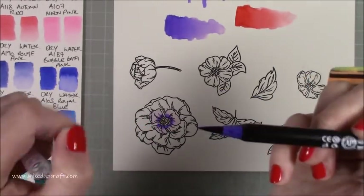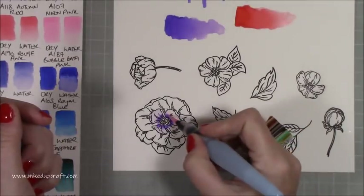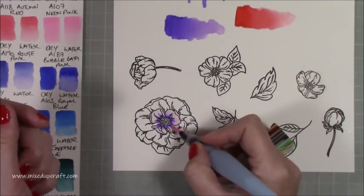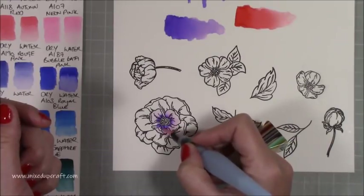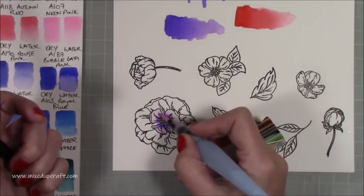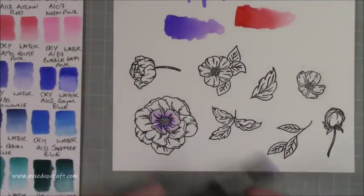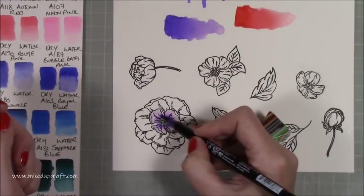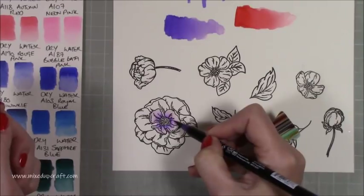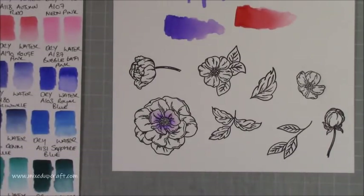They've got a really nice point to them, though not the pointiest, and I do find some bristles come out that you have to sort of pull back. You can get into more detailed parts of stamped images. Everyone uses these differently — an illustrator or landscape artist may not find the same issues I do. Once you get used to them, I now have quite a nice blend in that center.